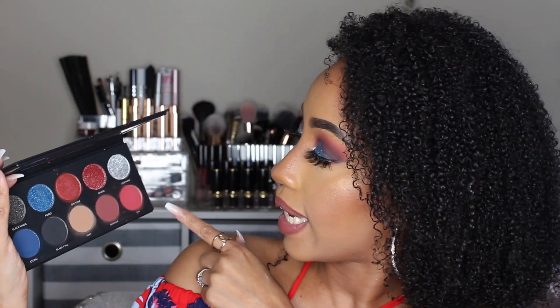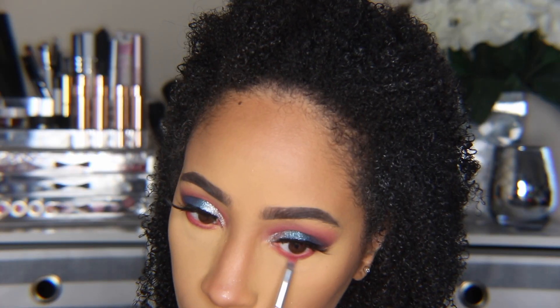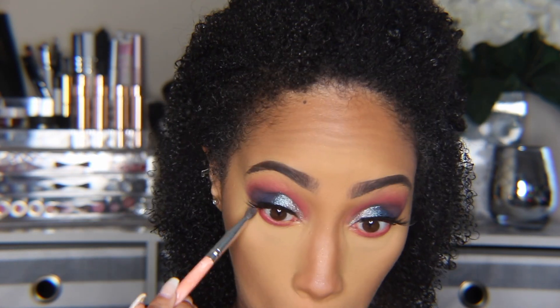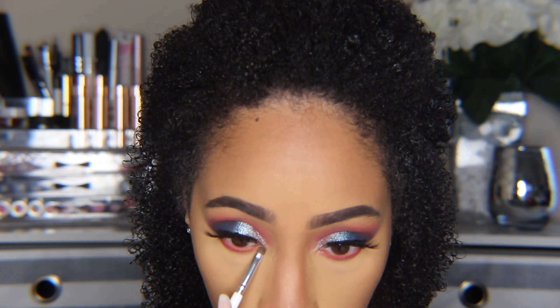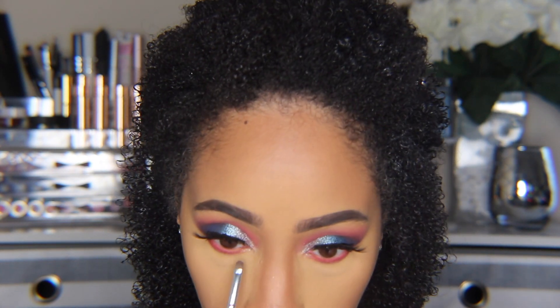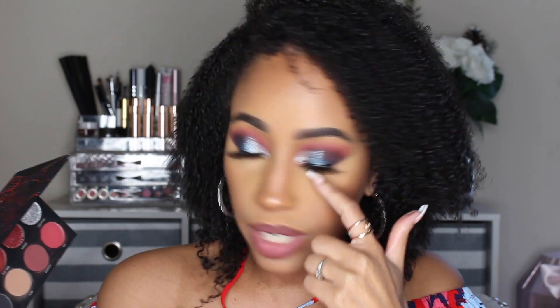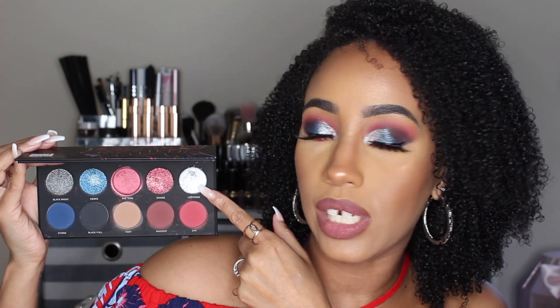So definitely, if you're planning on picking up one of these palettes, use a glitter glue. After I put on my mascara and lashes, I went back in with the QYA color on the bottom lash line, buffing it out on the edges. I used glitter glue first on the inner tear-duct area on the bottom lash line, then went in with Color Savage on the lower lash line toward the red, and Color Lightning on the inner corner.